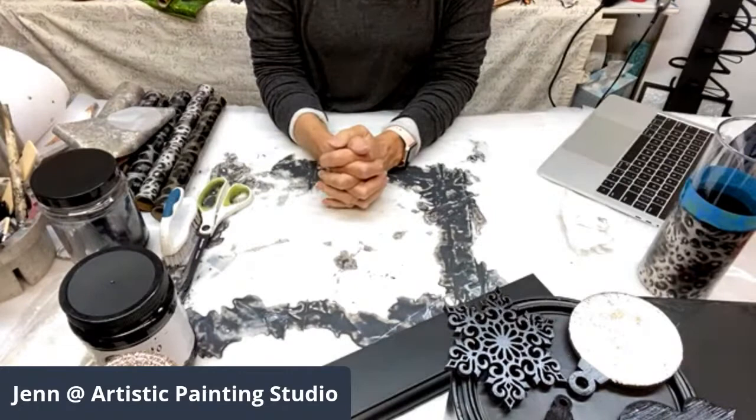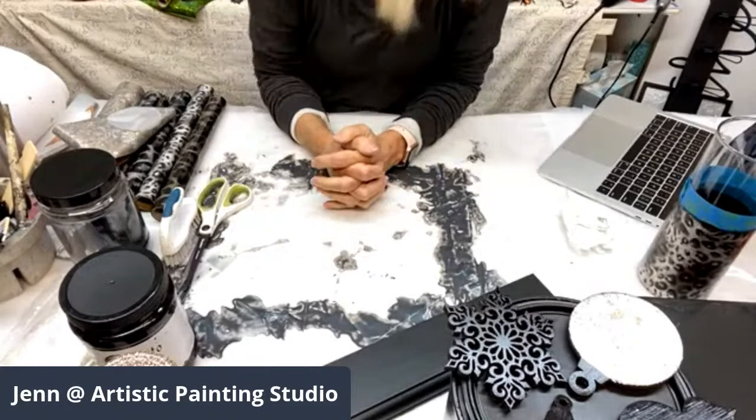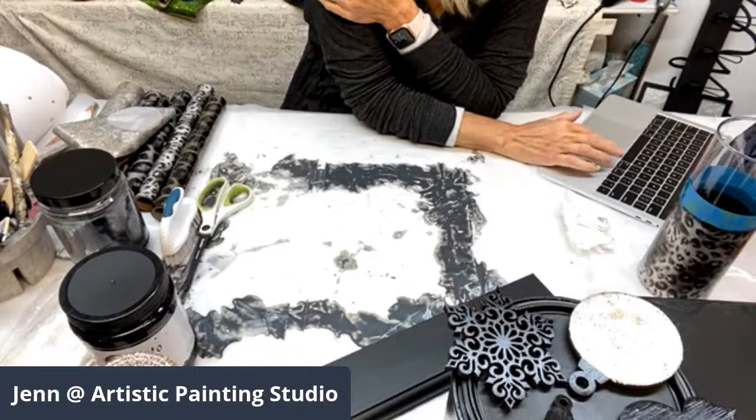We'll hopefully have it up on the website tomorrow so you can purchase it. We've already got a couple of people who pre-ordered it because they knew it was coming back in — that's exciting!